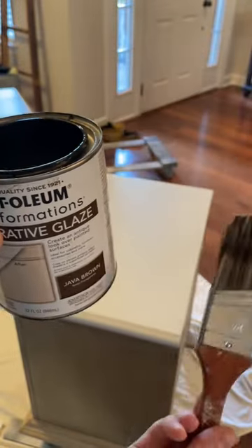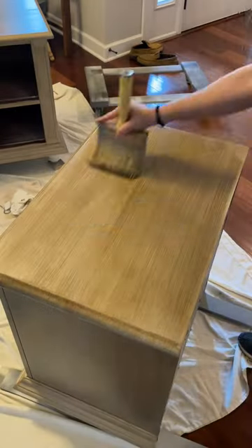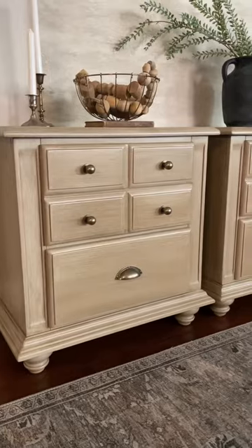So I went with plan B and brushed on a faux wood look using brown glaze. I brushed the glaze smooth and added in the texture with my favorite tiny blue broom, then sealed it with a water-based top coat. I added on some new H-Brass hardware and here is the final look.